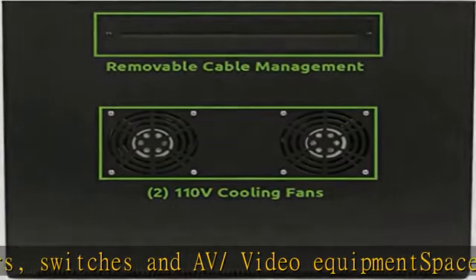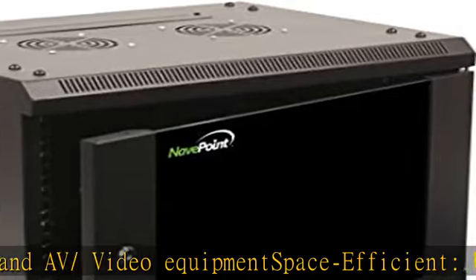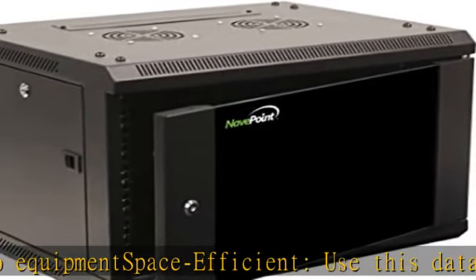Removable top and bottom panels enable access to devices and cables. Check the description to get this product today at the best price.